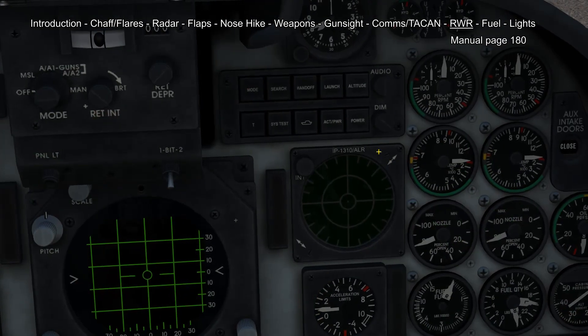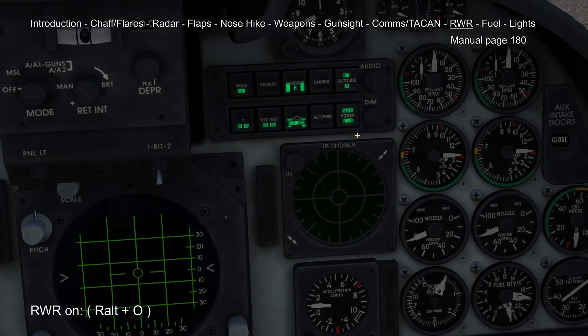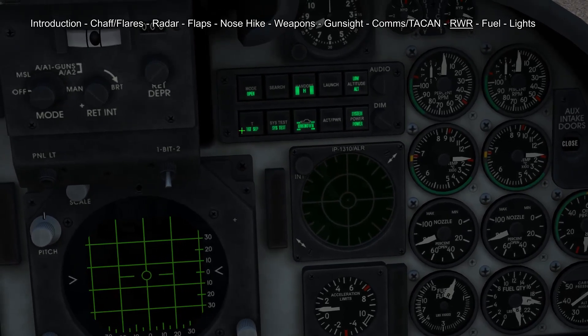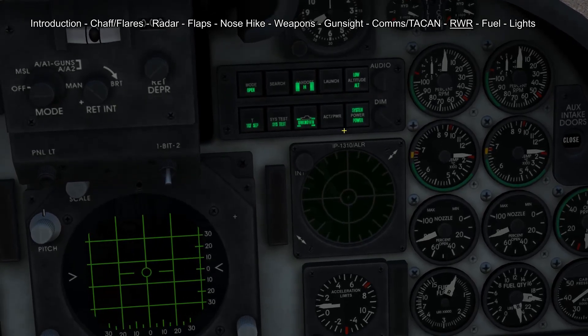To turn on your radar warning receiver you first have to press this power button, which will put it into a 30-second warm up. You also have different advanced display options, but I'm not going to go into great detail here.